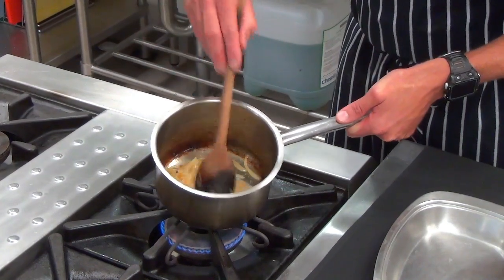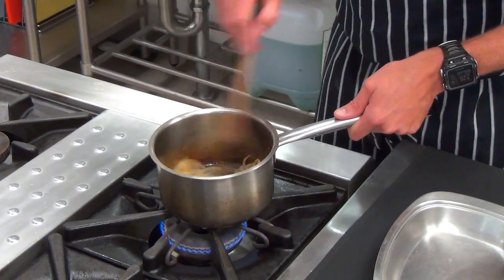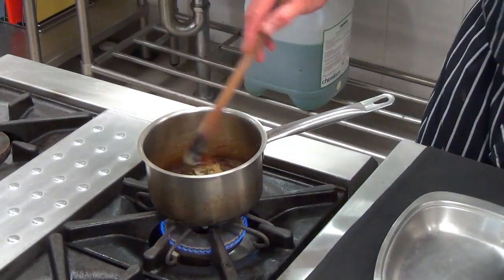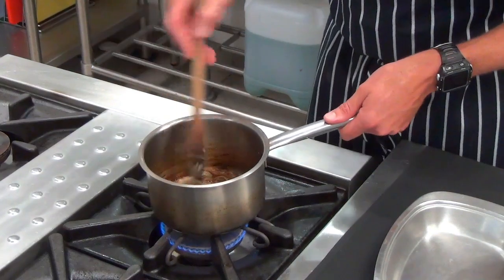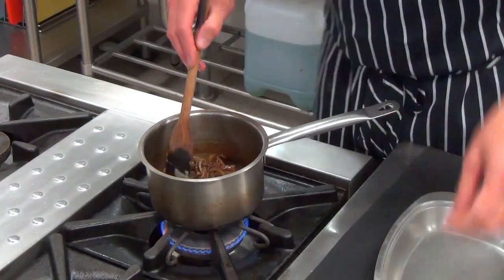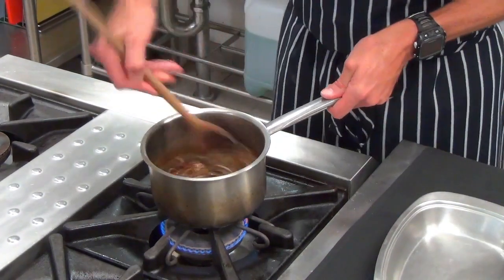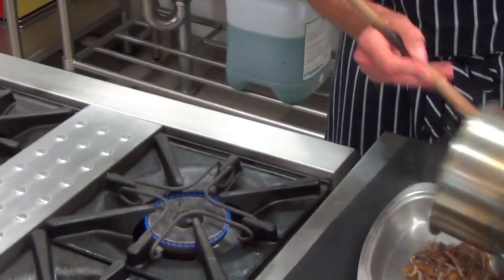They've been cooking away gently for about 8 minutes over a medium heat. Please pay attention to them — don't forget about them, come and stir them. Once you've started to get that colouring, we're going to add balsamic vinegar to them, cook off that vinegar a little bit, add a little bit more salt, and just allow them to cool fully before we start assembling the tarts.